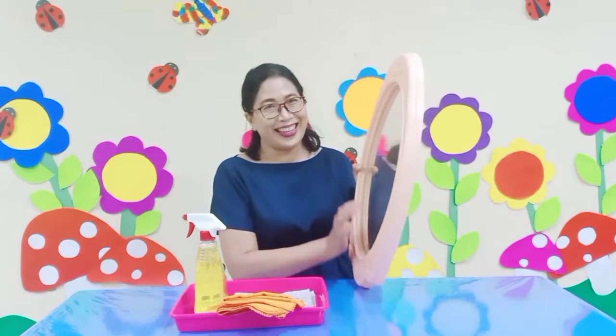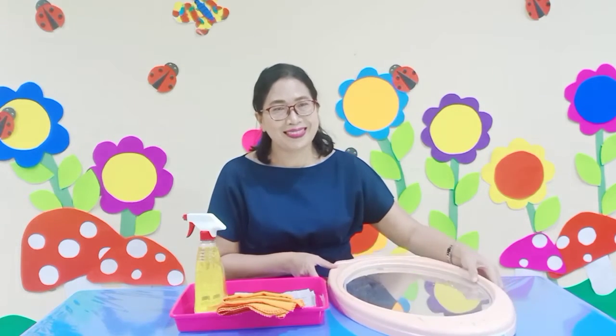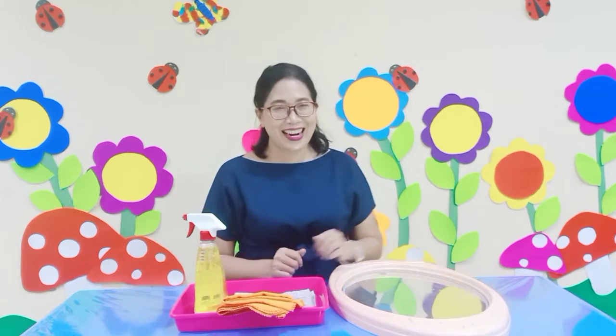And for today, we're going to try to polish the mirror. Like this. Do you have a mirror at home? Alright, I believe all of you have a mirror at home. Now we're going to practice how to clean the mirror.